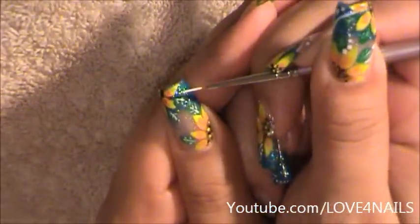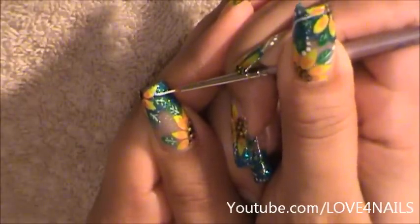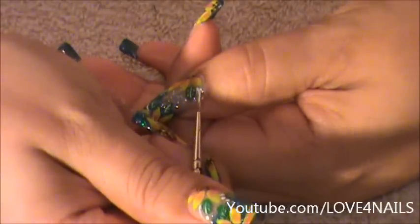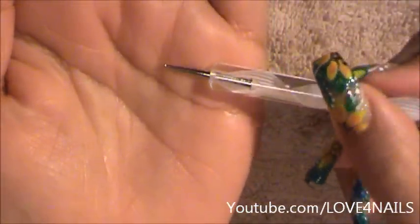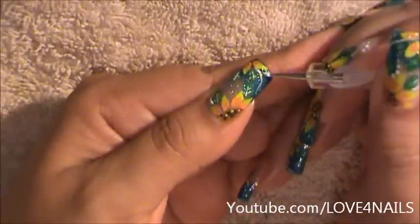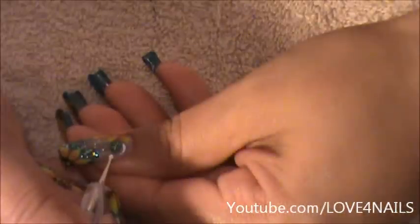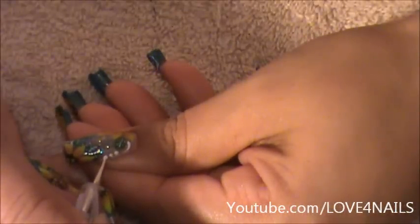Now I'm going to be placing some stripes. I'm going to go under my first top petal of my flower and just go straight down. I'm going to come under my last leaf and just go straight up. Now using a small size dotting tool, I'm going to be placing a couple of dots, starting at the top and placing them going downward, turning smaller and smaller. I'm going to do the same exact thing over on this area, placing one, two and three.